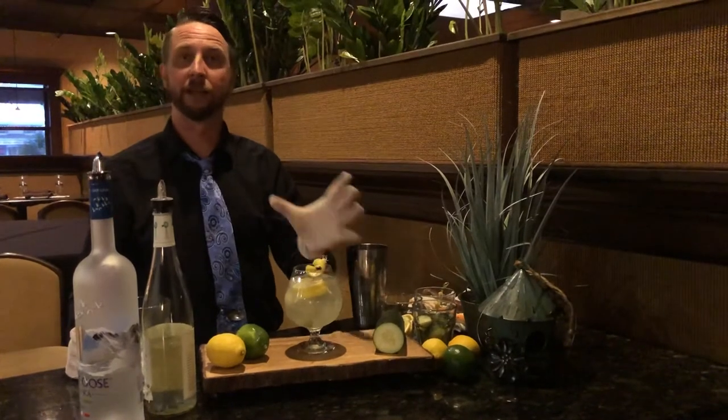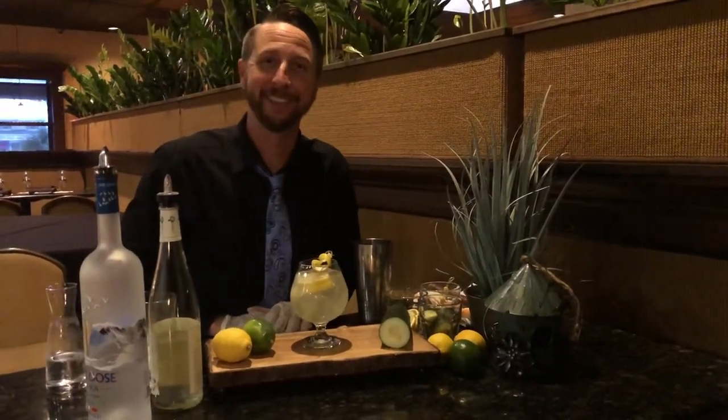Finish it with a lemon twist, and you have a great Memorial Day cocktail. Thanks for watching!